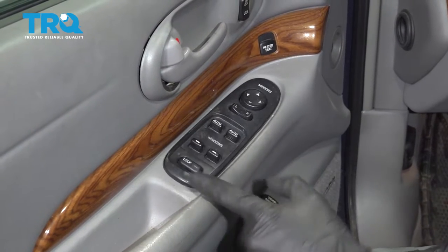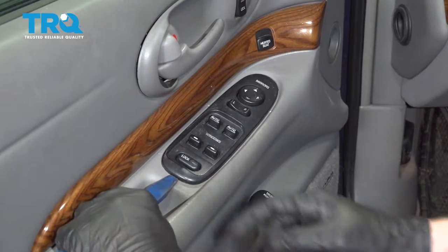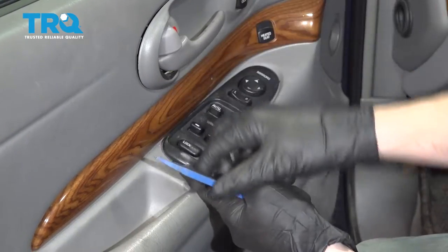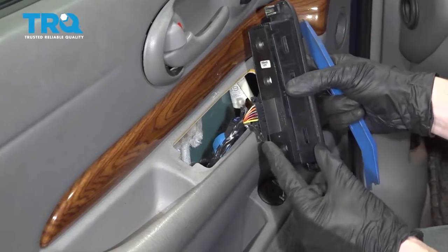There are going to be two push clips on this one — one on the rear and one up in the front as well. All you want to do is take that plastic trim tool, carefully squeeze it in between this area, and gently start lifting it up. I'll come up here and do the exact same thing.